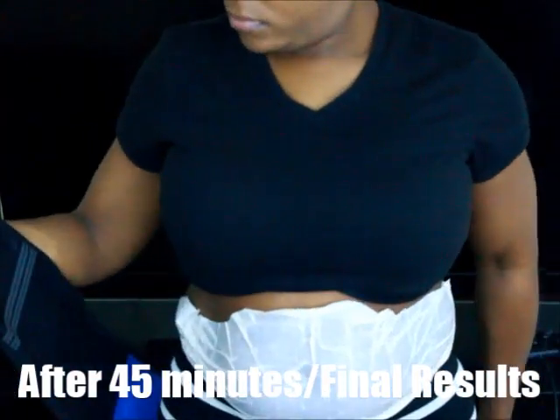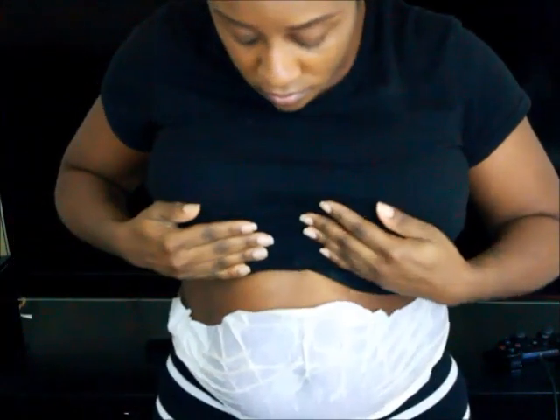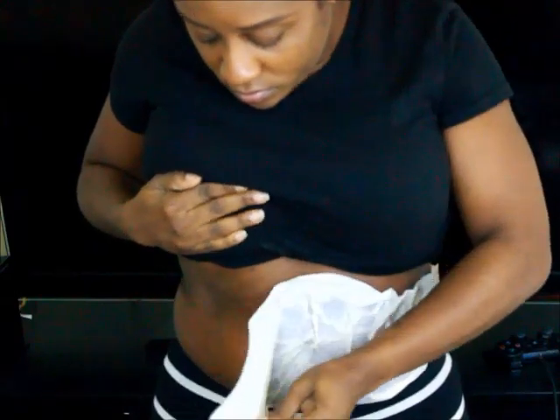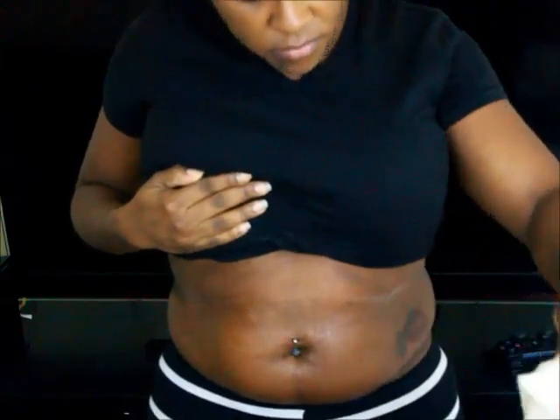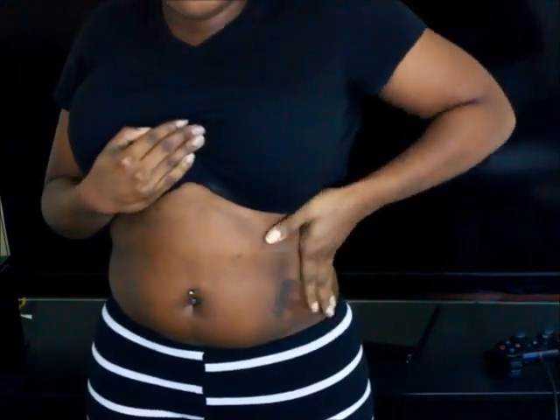I left the applicator on for about 45 to 50 minutes. I did it for a short amount of time because it was my first time and I didn't know how my body was going to respond. What I'm doing right now is rubbing in the lotion that was left on my skin, and this is how my stomach is looking right now. I think it did work — I think my stomach did go down a little bit.